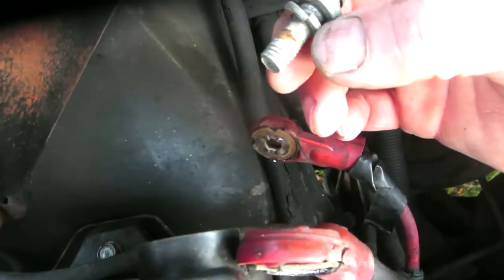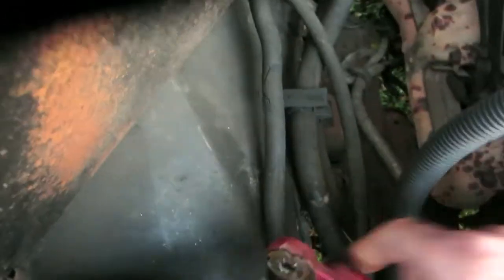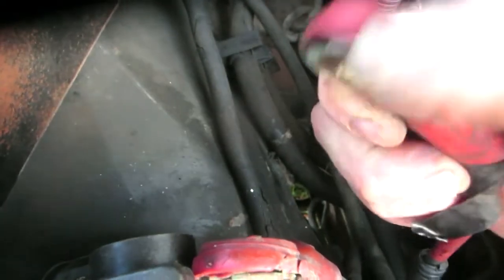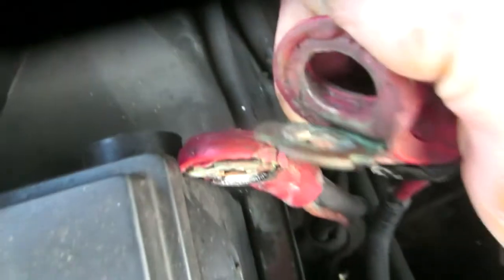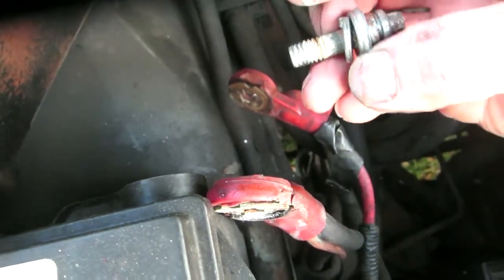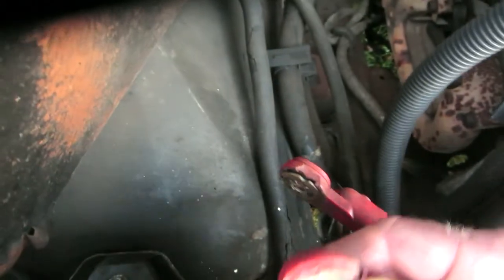I already put a washer under it — look at that, I've already done it once. The cables are getting flattened out is what it is, so I need to flatten those two things together. That's what it's going to take, because all this is is that little piece right there. Let me find another washer and give that a try — hopefully that's all my issue.